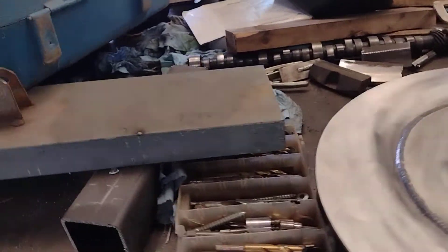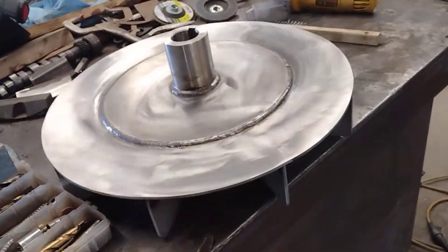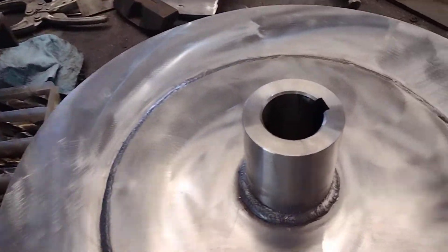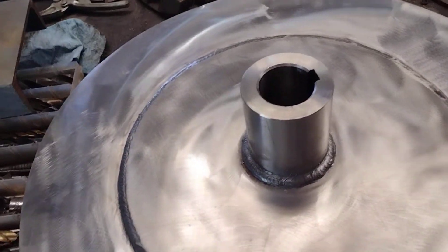I just got done welding these two fans that are $17,000 a piece. Two of these pieces is $3,400 — or $36,000, I can't remember exactly what he said.